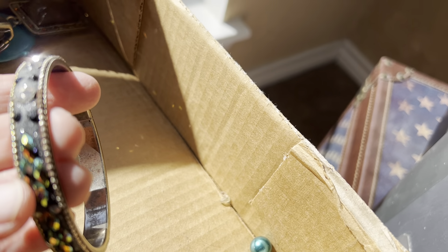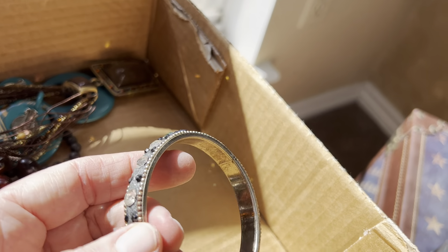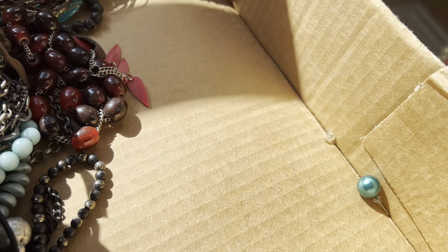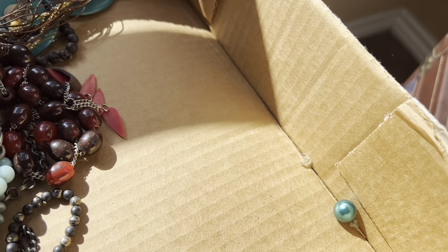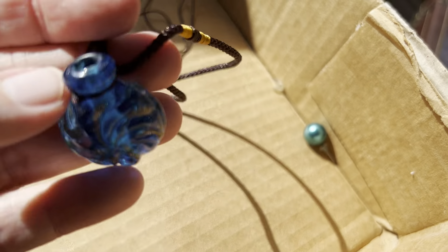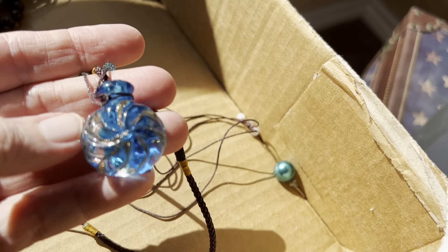Iridescent — this is really nice, look at the reflection. Two dollars. One dollar. Some more gunmetal gray hoops, pierced. This does not have a lid. I believe those two pieces are jade. Four dollars.